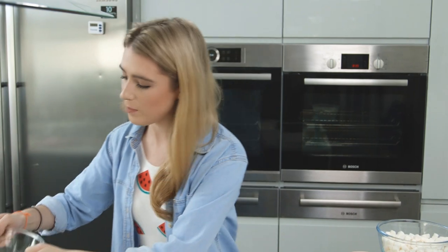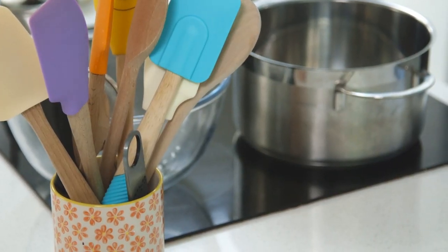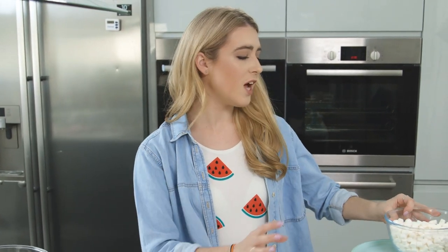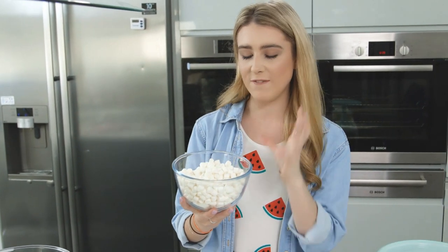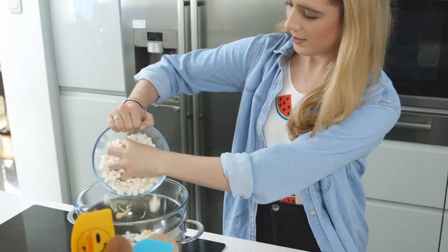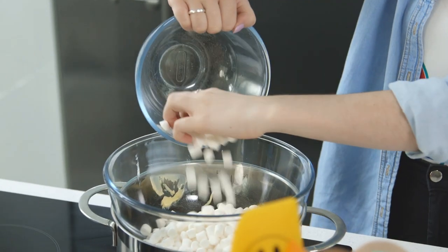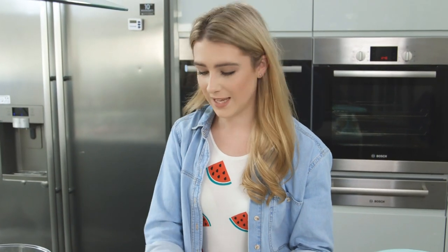I'm going to place my heatproof bowl on top. To start, I'm going to add some unsalted butter, and on top of that I'm adding my marshmallows. I like to use mini marshmallows as I feel they melt a lot quicker and easier. I'm using white marshmallows so it's a lot easier to color them green. Now I'm just going to stir that until it melts all together.